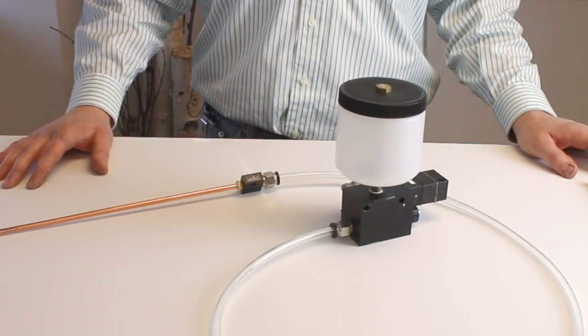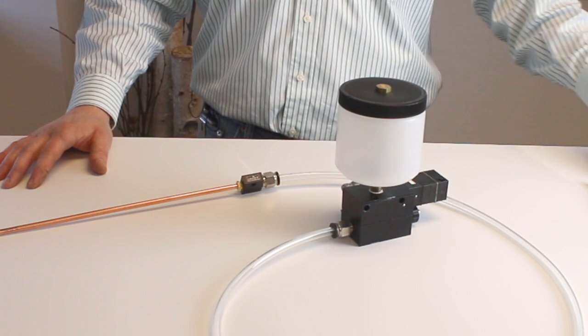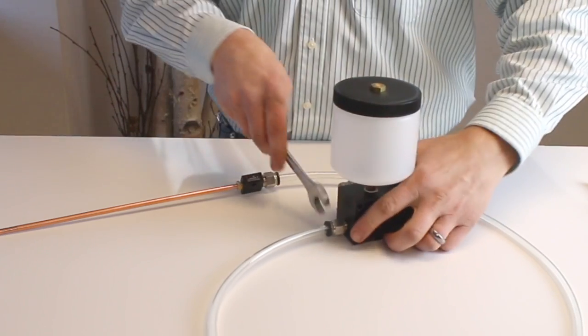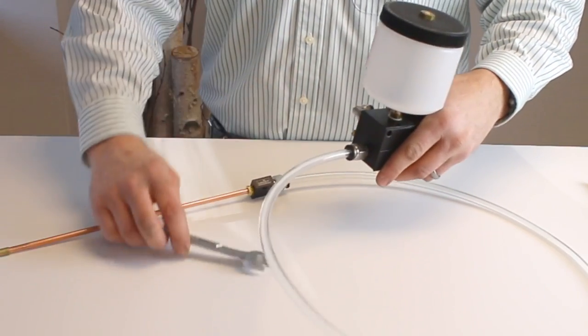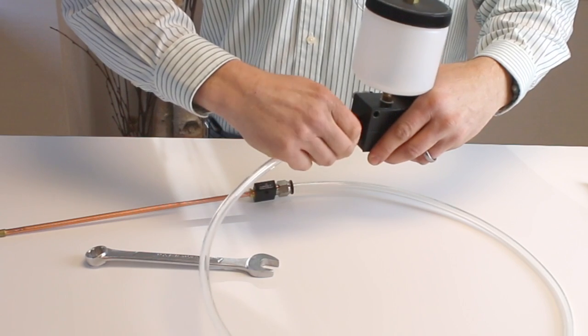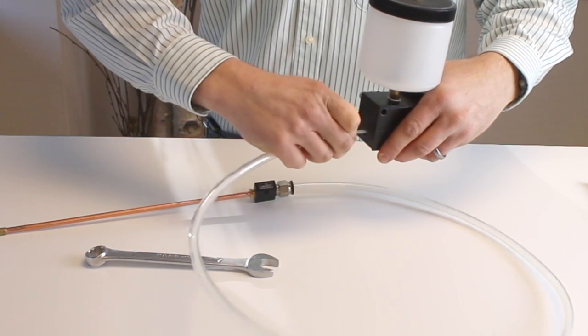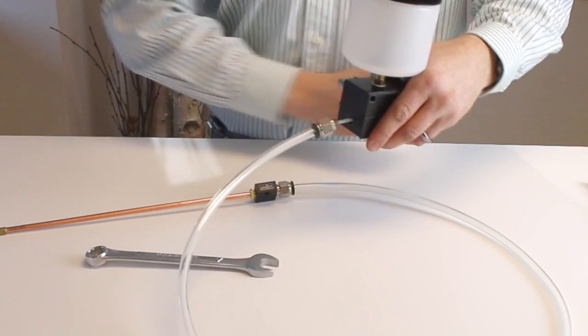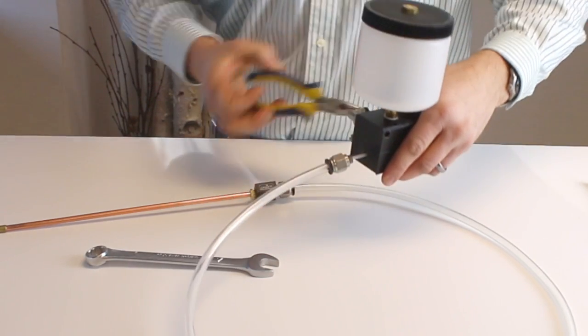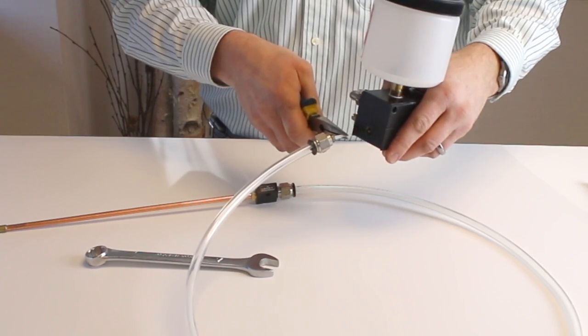Now we're going to talk about how to shorten the coaxial hose on a system that uses the redesigned capillary splicer. The first thing you want to do is remove the push-in fitting from the pump block. This will expose the capillary line. Next, with some needle nose pliers, grab the capillary and pull it off the barb fitting on the pump.